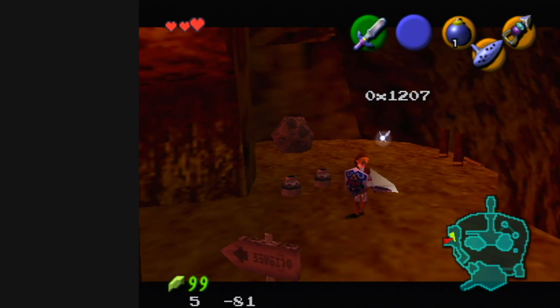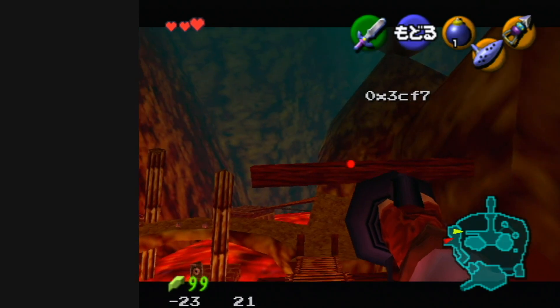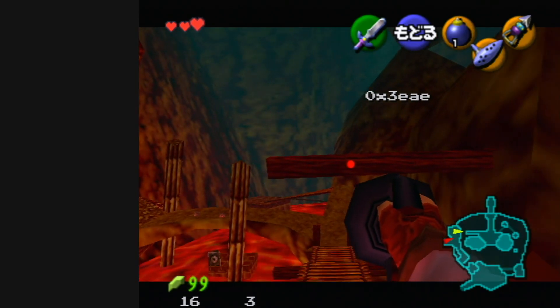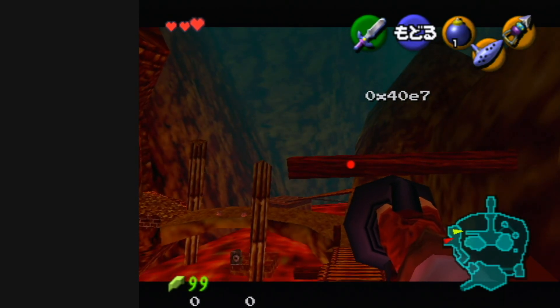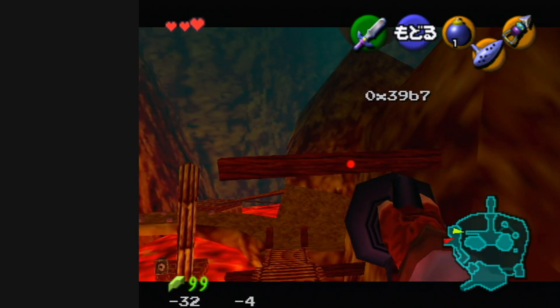Despite popular belief, you don't need to set up at all for this part. The only thing you want to do is make sure that you hookshot this post right of center. So parallel with the post, you want to be to the right of it — pretty much any amount, but obviously not too much.